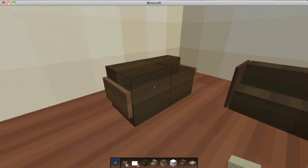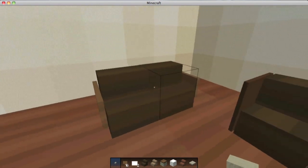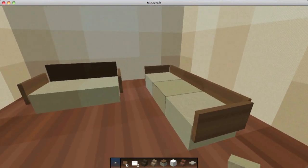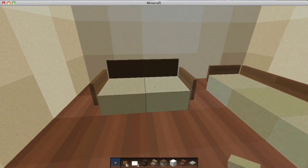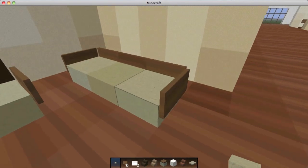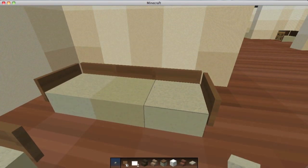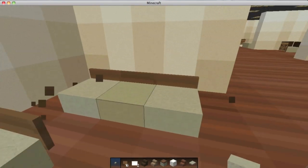For a home I would usually prefer the signs version, but having nothing on it and just having the stairs is also an option — just a very plain seat. Over here, instead of using stairs you use half slabs, and then you can put signs on all sides to make a backrest, or get rid of the signs on the side and just have it like that as well.